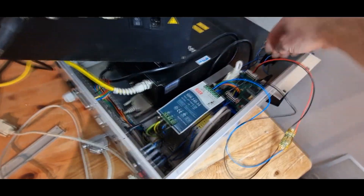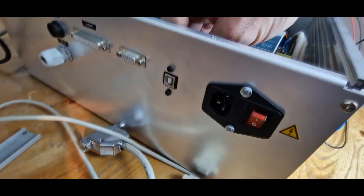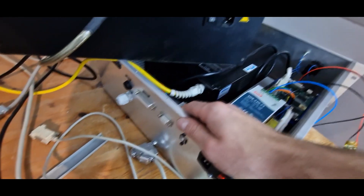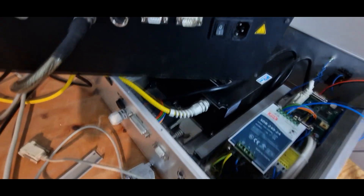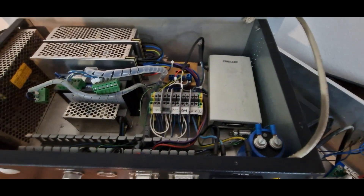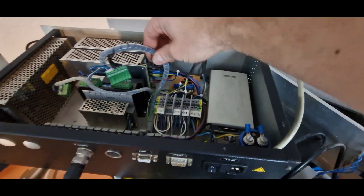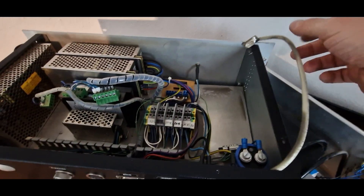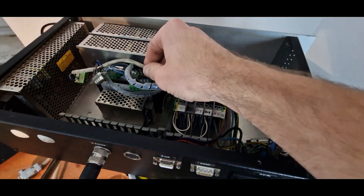I am going to directly connect the stepper driver to this connector going further into the box, then connect it to the appropriate step and direction pins on the new driver board. In the future we only have one USB connection — I also installed this extension cord so we can control the whole laser system just via one USB connection from any PC, laptop, etc.